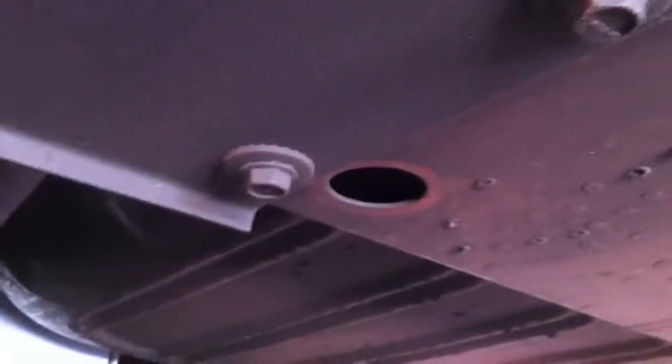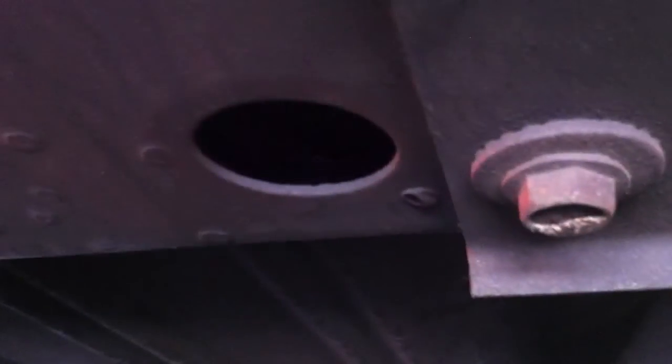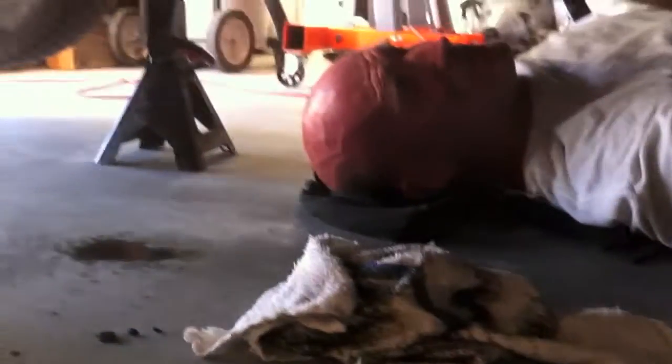Another thing that could be purchased for this car are the rubber seals — the rubber cups that go into those holes. Those holes are what give you access to the bolts that secure the seat onto the bottom of the car, and they're missing in this car, so they need to be put on.